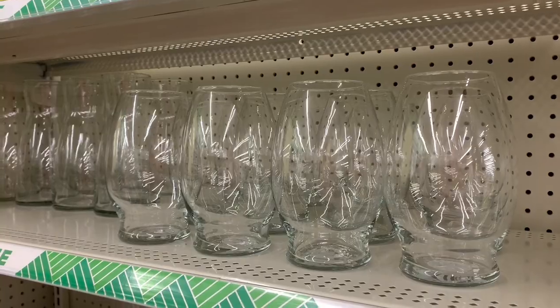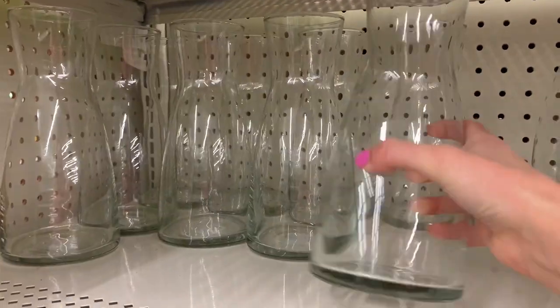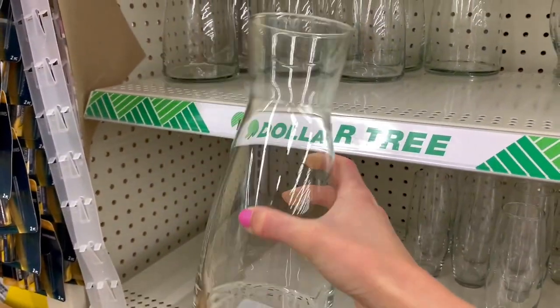A third great high-end find at Dollar Tree that you shouldn't pass up is their vases and glass decor items. They just came out with these crafts that are just so high-end and beautiful looking, and they also have a brand name on the bottom — so always look out for brand names when shopping at Dollar Tree. You cannot beat having a gorgeous glass vase to display florals, and they also make some really good DIYs. You could spray paint these or use the baking soda paint technique to transform them into really trendy decor pieces.